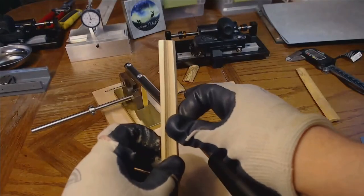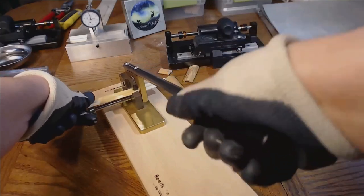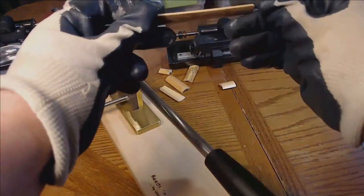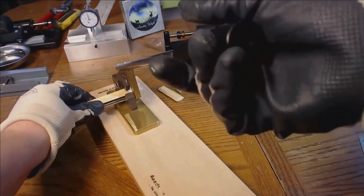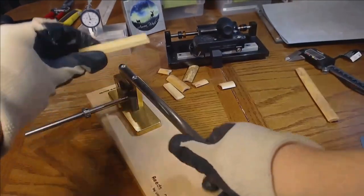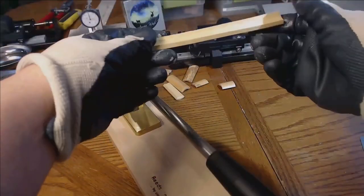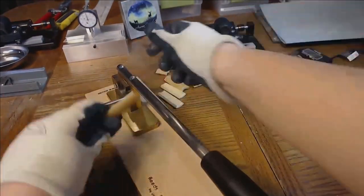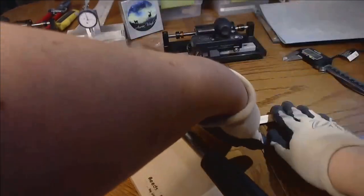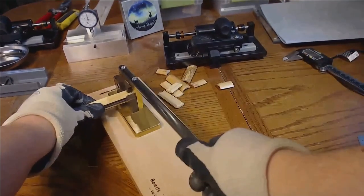My favorite tool is the guillotine. It will help you trim your cane without having to measure every cut once you set it properly. This is set to 70 millimeters for a clarinet cane. You can check to see where the flattest pieces are and just trim as you go. It might not be cost effective unless you're processing a lot of cane, but as you can see it makes really clean cuts and it's really fast.